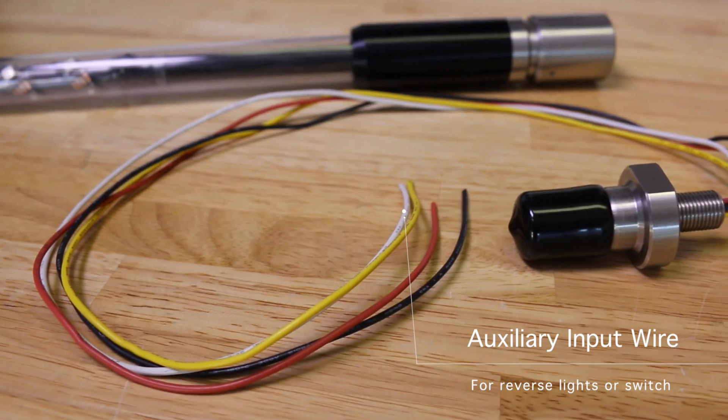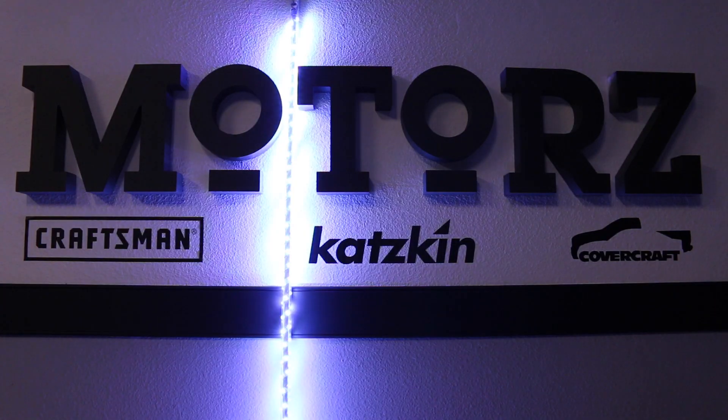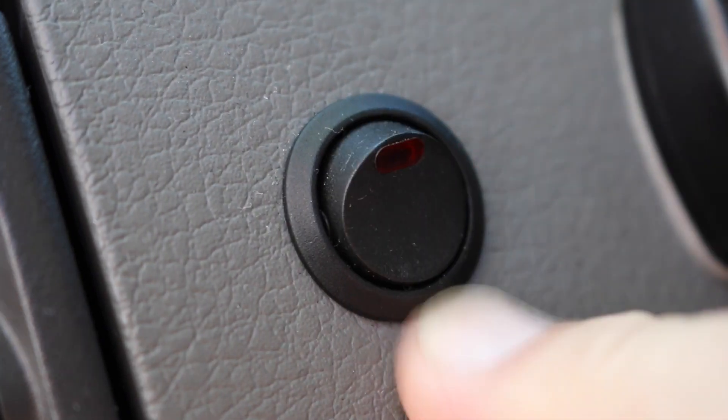Also available is an auxiliary input wire for a white light which can be tied into your vehicle's reverse light, or can be used with a dash switch to provide additional lighting when you need it most. Both of these features work whether the whip is on or off.